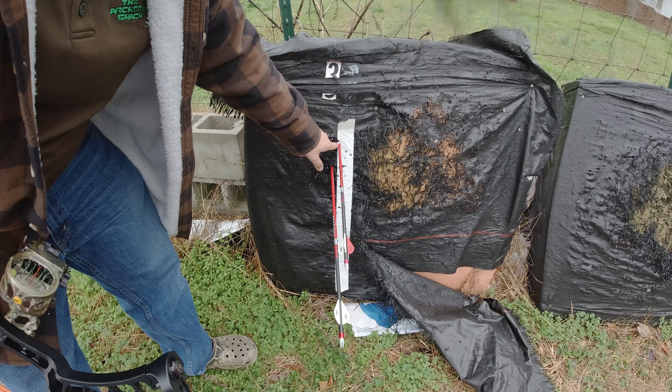If you need a bow tuned up, give us a call — 864-735-8484. Be glad to help you out. If you've got any questions, give us a call, and we appreciate y'all. This one was a ship-in, so thanks to everybody that shipped in bows — Bear Carnage. I think it looks good with these orange strings. What y'all think? Give us a call if we can help you out. Thanks for watching.